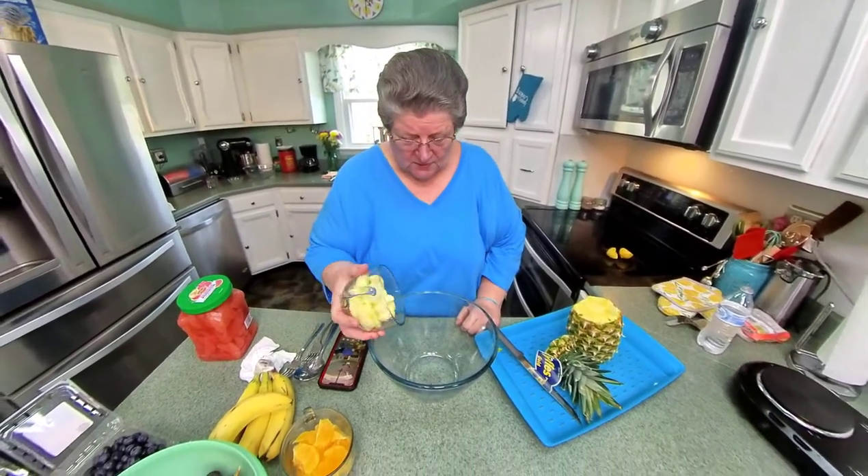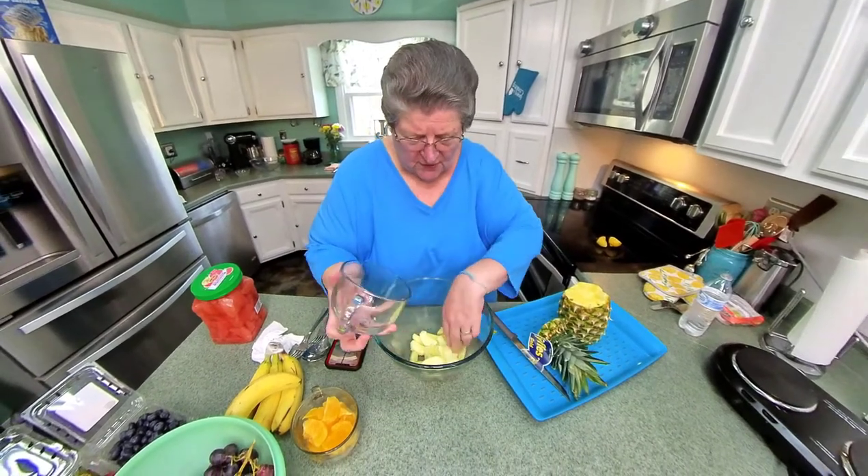I always put my apples on the bottom so they can get some of the pineapple juice and everything, and they don't turn.